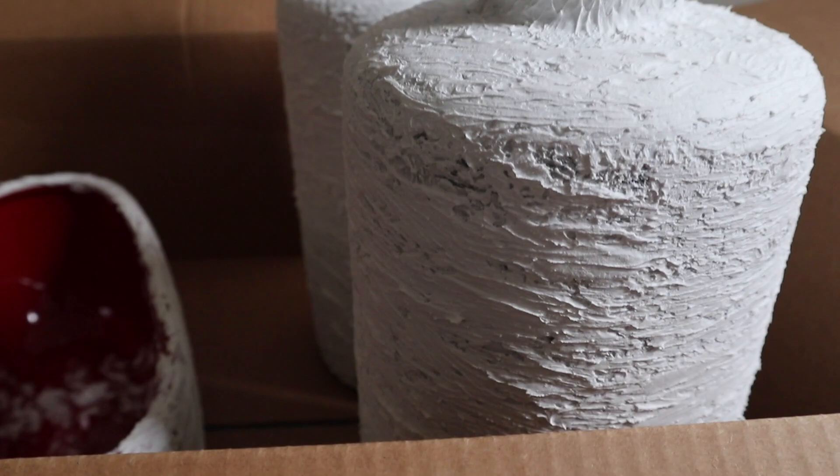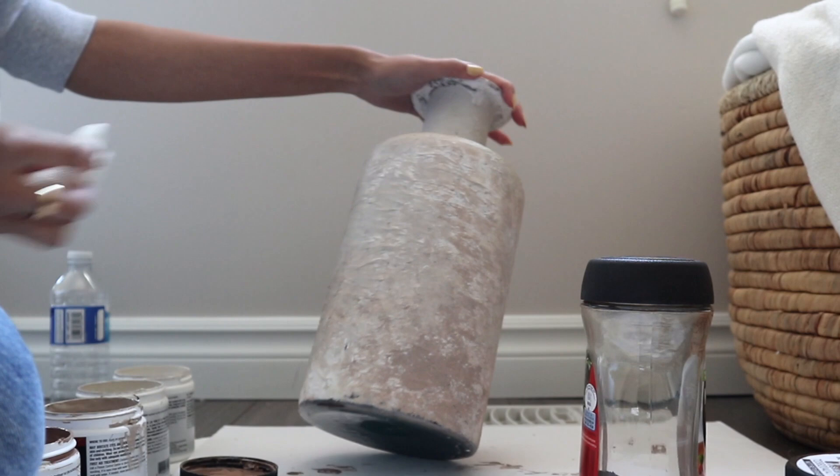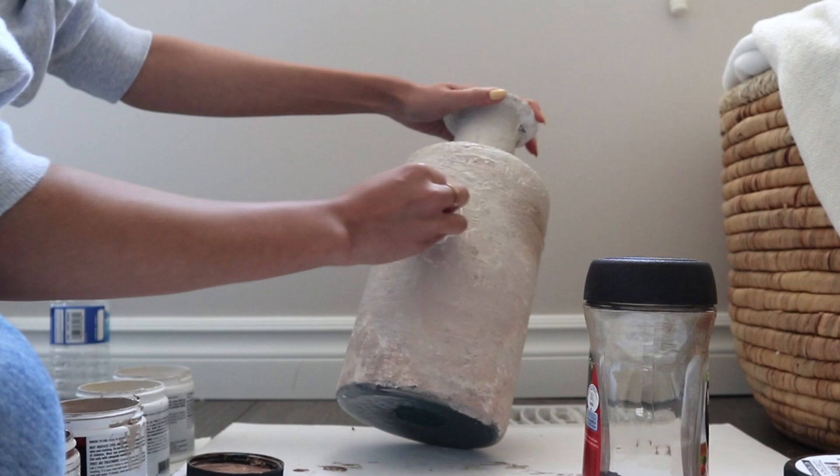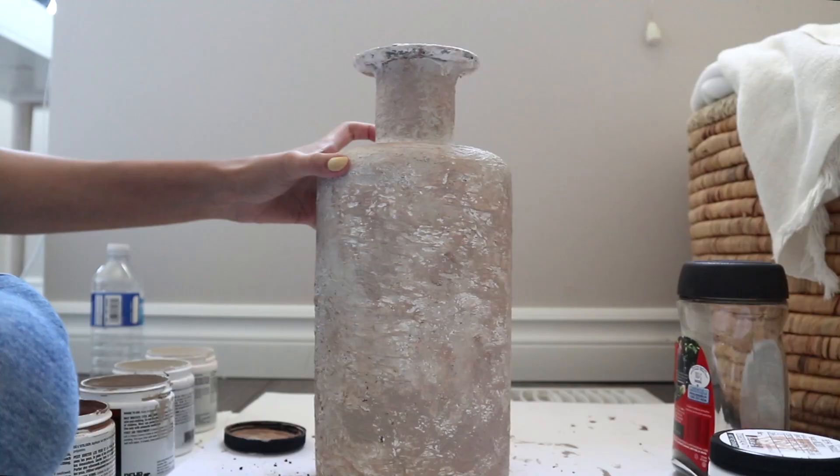All items had a good layer of paste on them and I let them dry overnight. The next day it was time to paint. The technique I used on the first vase was to dampen a piece of paper towel, dip it in some paint, and dab it onto the vase. There is no rhyme or reason to this technique — I just placed different shades where I deemed fit.